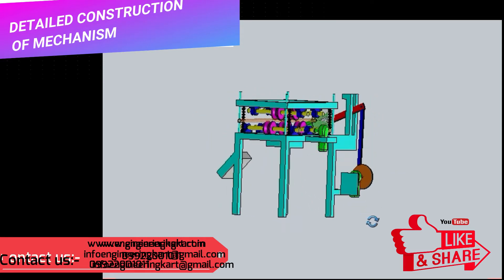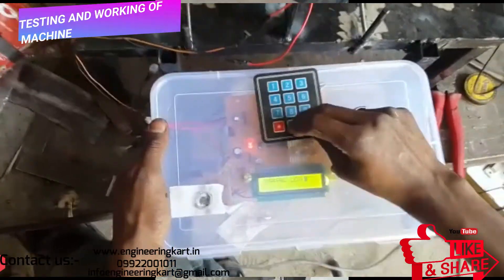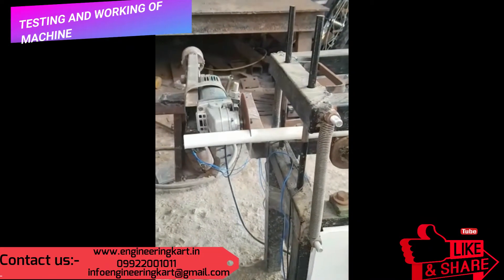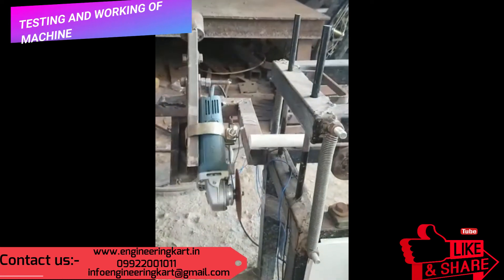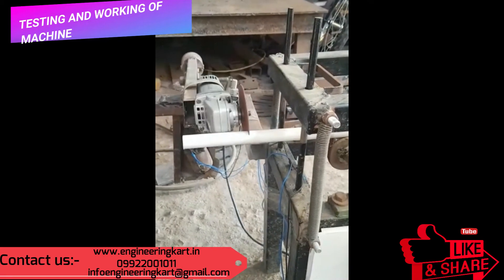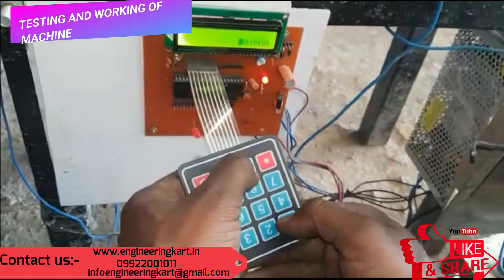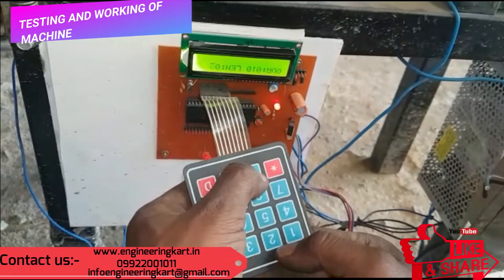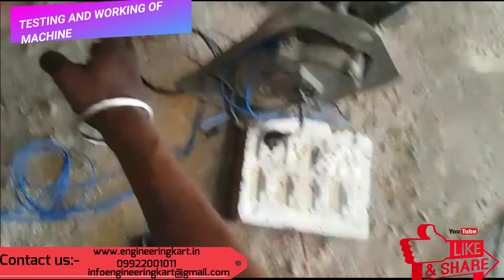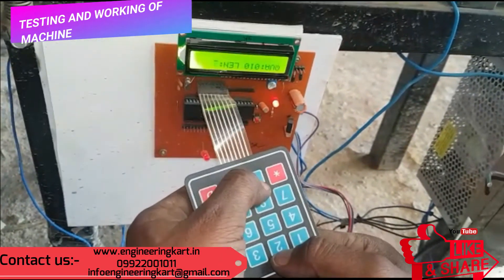We will now see the working of the developed machine. Press the start button so the circuit will get started. First, insert the raw pipe material in between the two guide rollers. Due to spring action, the raw pipe will get fed towards the cutting machine without slip. The display screen first asks for the length of the bar required, and then it will ask for the quantity of the bar required. Enter the required length and quantity of pipe.